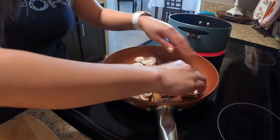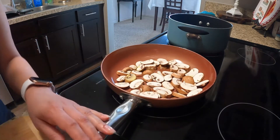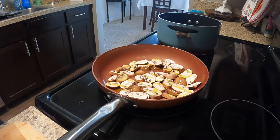You want to make sure you have enough oil because this is going to be the sauce for your raviolis. I'm using extra virgin olive oil.